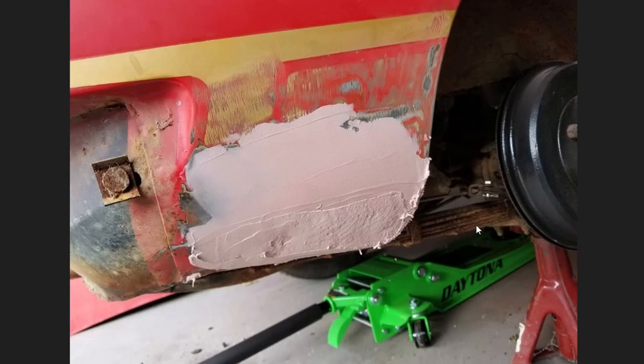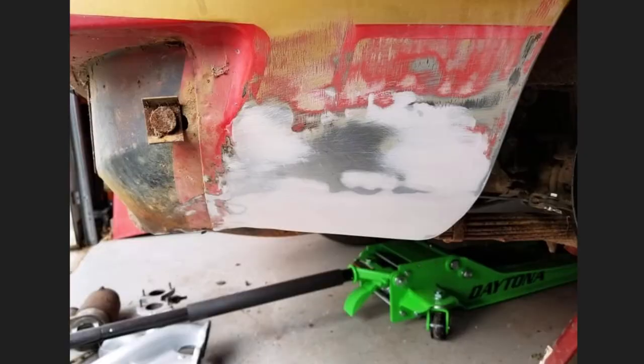Here I am putting the bondo on. You don't want to go too heavy, but you don't want to go too light. You want a nice layer so you can rough it up and then shave it down with rough sandpaper — I use somewhere between 40 and 80 grit during the first pass. It will shrink and change shape, so you have to do a couple of layers anyway. Here's the sanding after the first rough cut — it's taking a nice shape. The tear is gone, you can't see the weld at all, and it's back into shape the way it's supposed to look.